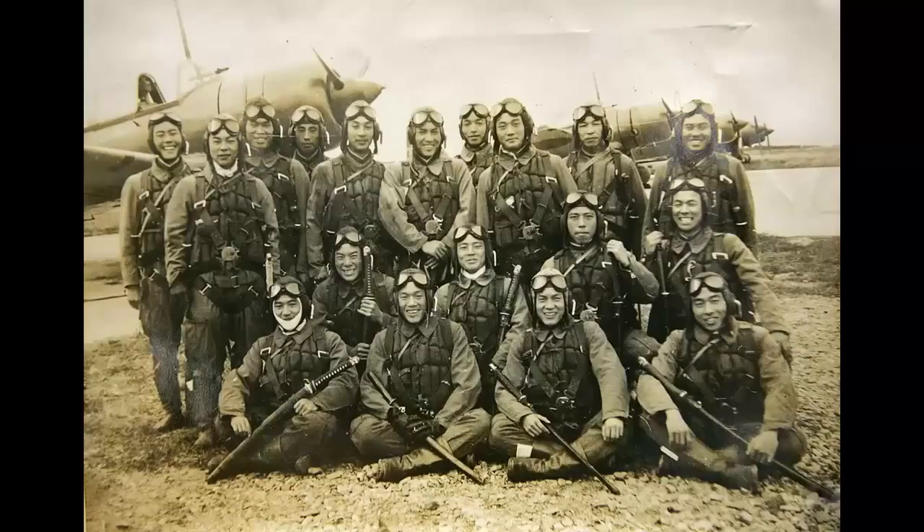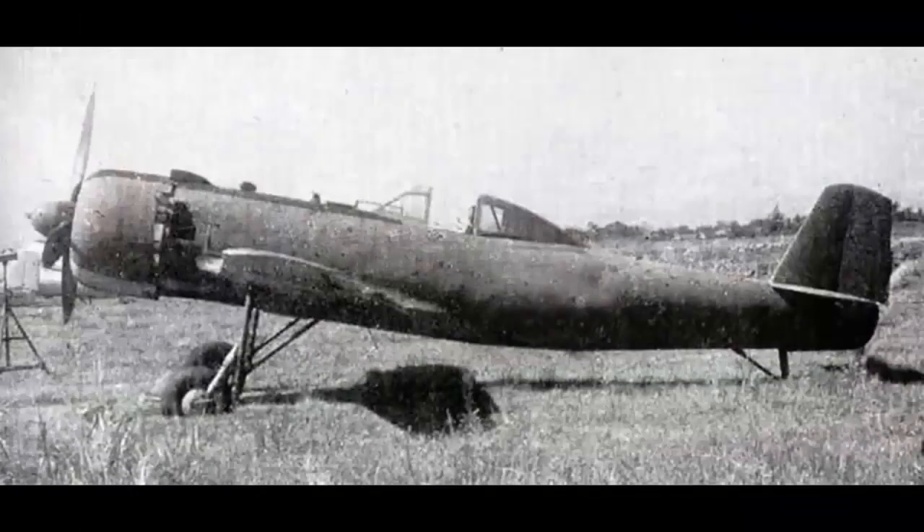Pilot training for kamikaze was supposed to last one month, but due to fuel shortages it usually lasted around two months. Despite the inadequate training, the Nakajima K-115 is considered a notable development in the history of kamikaze aircraft.